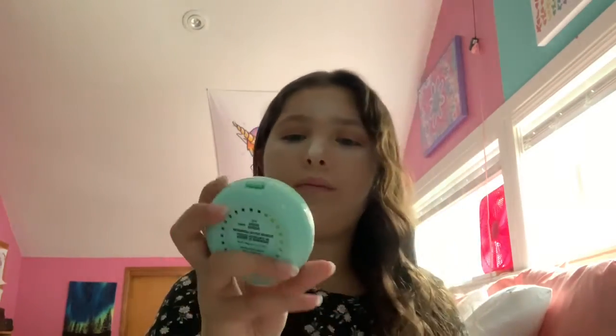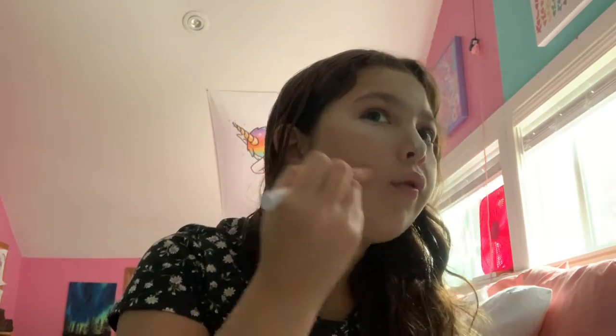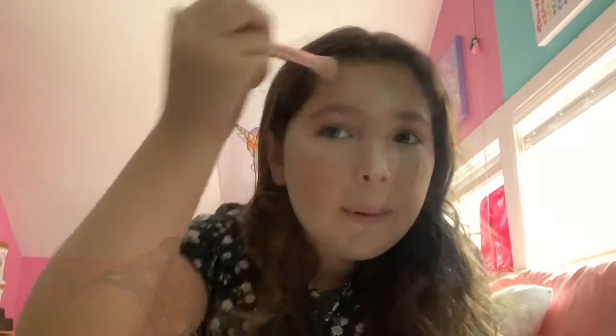I'm going to be using this Hoola Benefit bronzer and this butter bronzer. I'm going to be using this brush — I don't put too much. I just follow my jawline. I put it in like a 3-shape: so forehead, jawline, and then where my double chin is.